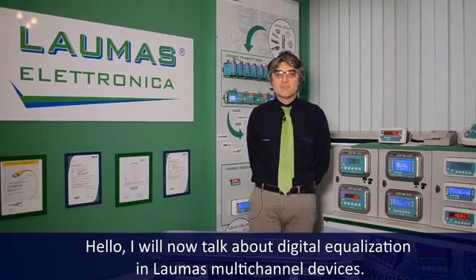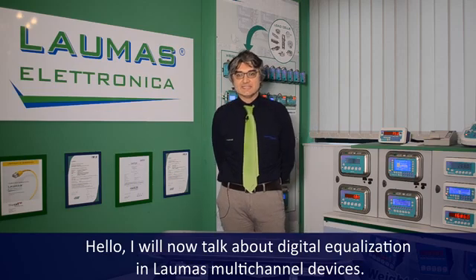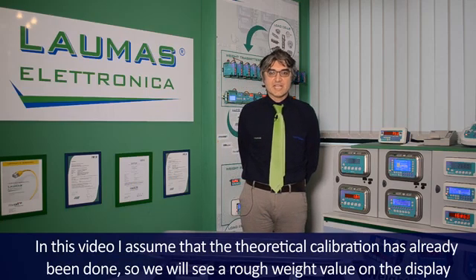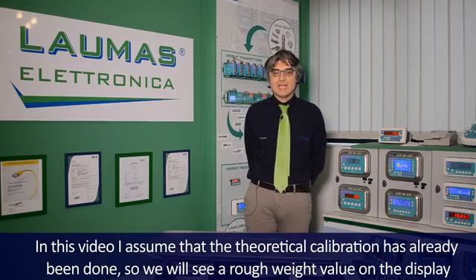Hello. I will now talk about digital equalization in Laomas multi-channel devices. Here we have a TLM8 connected to six load cells. In this video I assume that the theoretical calibration has already been done, so we will see a rough weight value on the display. There is a dedicated video about calibration.